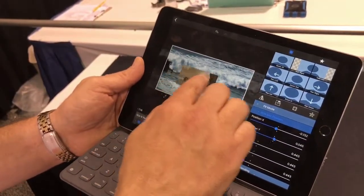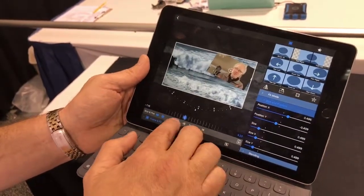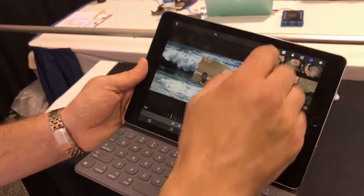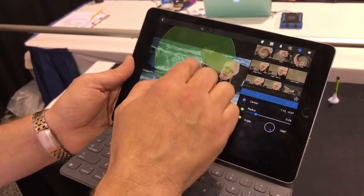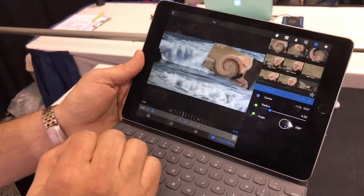Here we'll add a quick keyframe and change the position — now we've created a nice little animation with it. We can also add effects, so let's add a fun little effect here. We'll add a twist, set that at a point in time, and have it move across — now we've created another fun little animation with it.